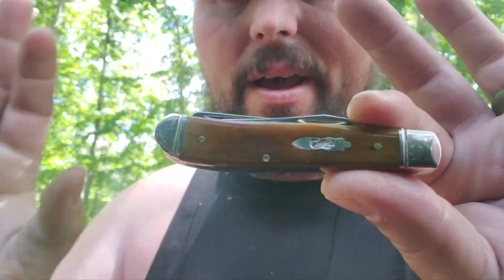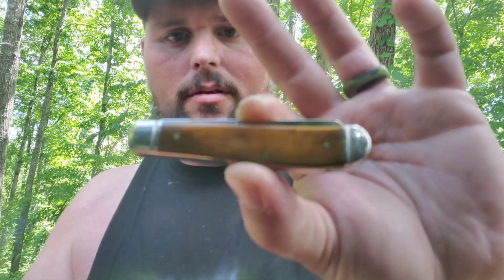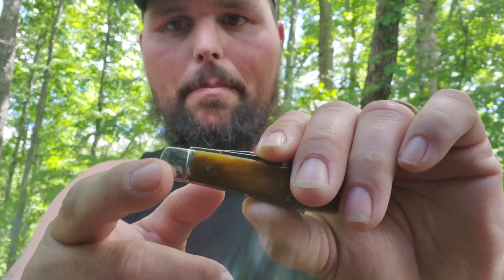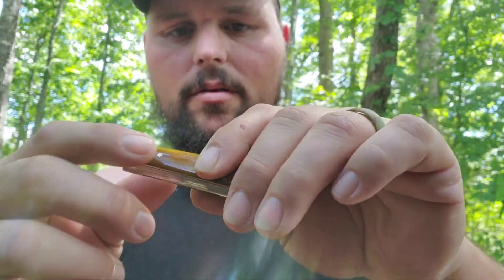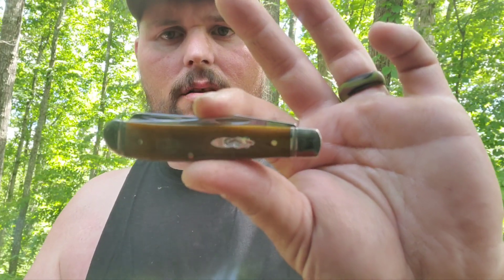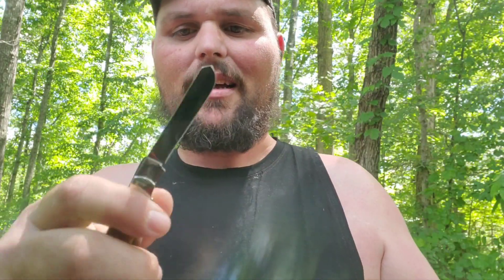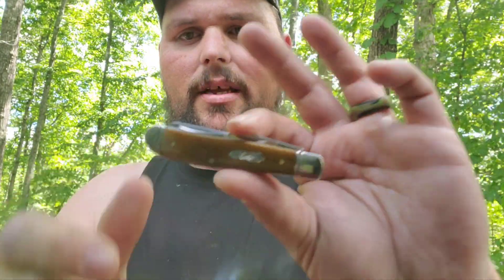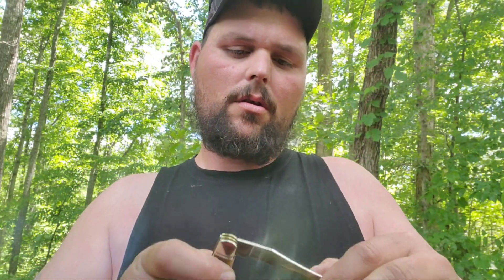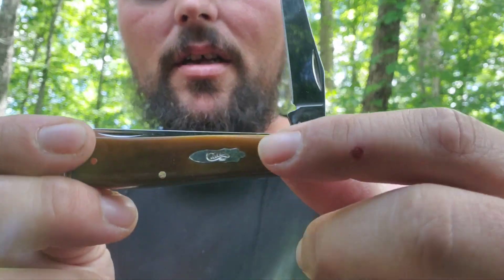Let me show you the one I'm carrying today while I'm at it — might as well get a five-minute video out of it. This is a mini trapper. It's got fluted bolsters, it's got pinch bolsters. It does have a slight gap right here. I'm not sure what this handle material is called, but this knife really makes me think of old school knives. It's a mini trapper, it's a 07 model — a 2023. It's got the acorn shield.